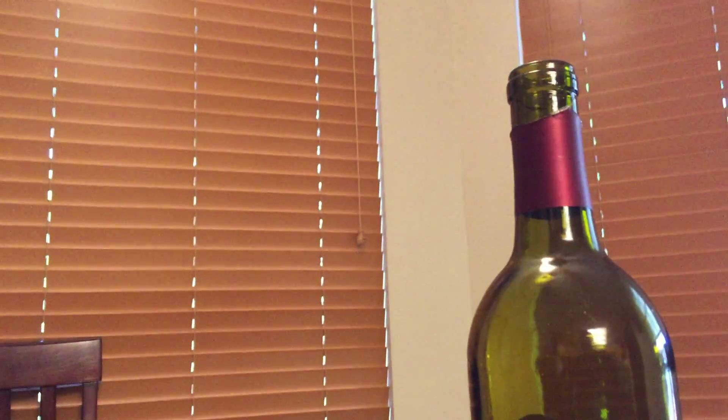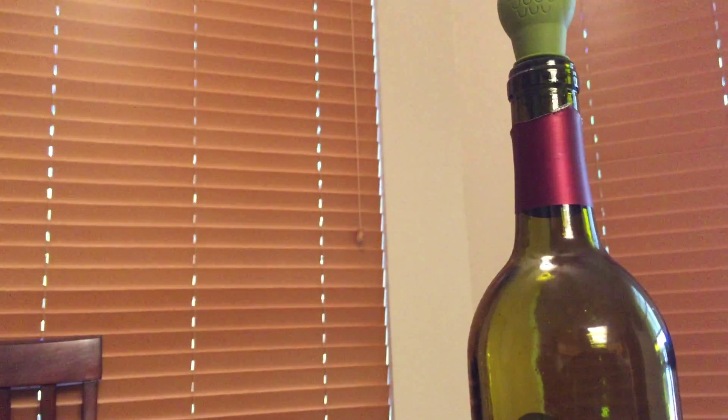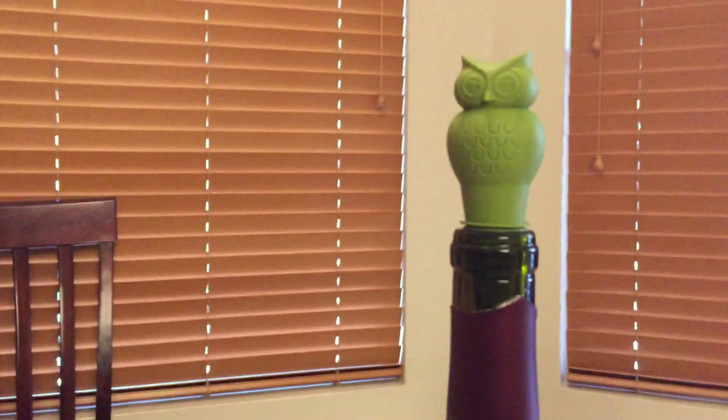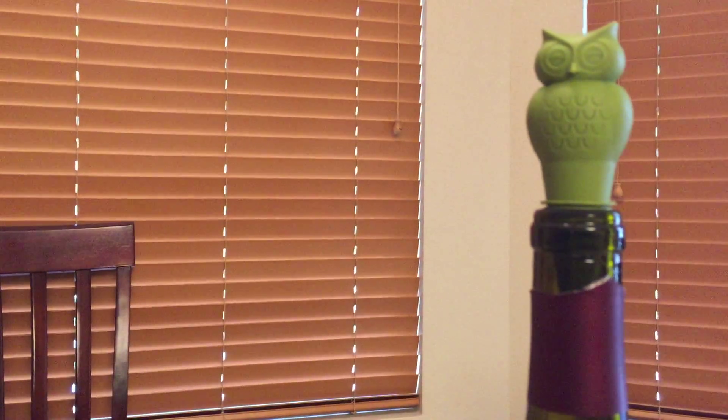So now we'll go ahead and change the camera around, and you'll see it just pops right in. Go ahead and move that up a little so you can see. Now you've got your owl perched atop your bottle. Fits very snugly. Looks cute. Great product.